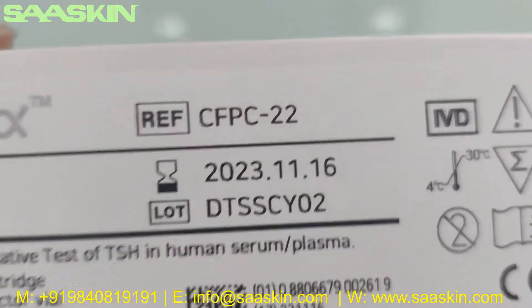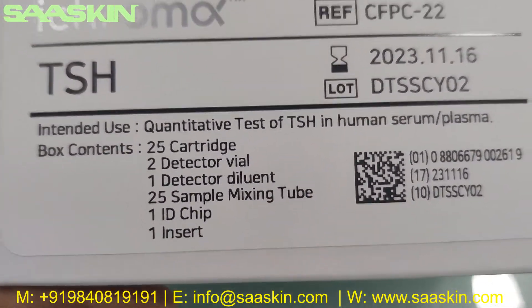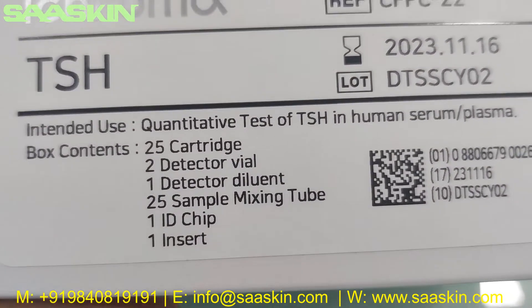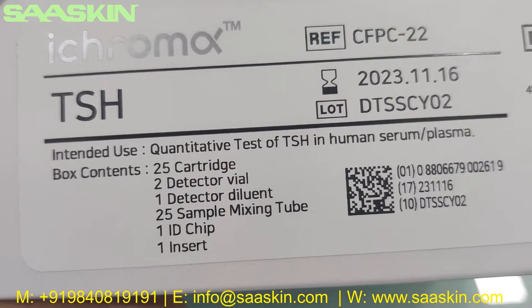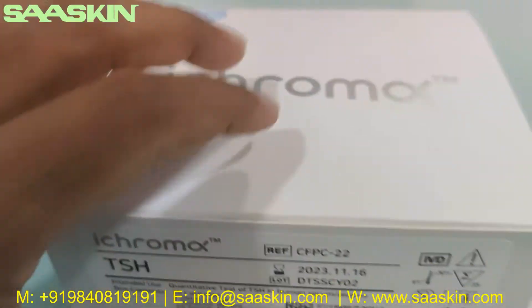You can see the reference part numbers here. Typically, each box contains 25 cartridges, two detector wires, one detector dilution buffer, 25 sample mixing tubes, one ID chip, and one package insert.